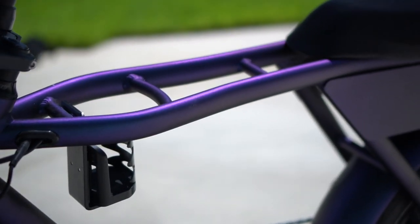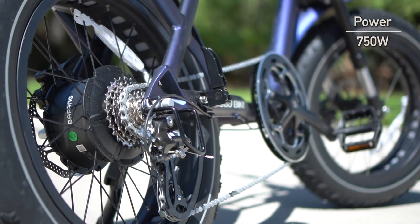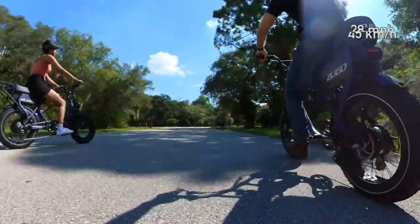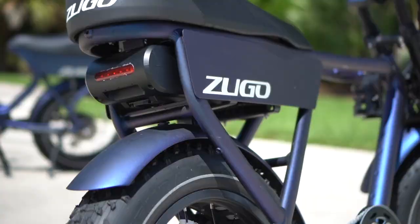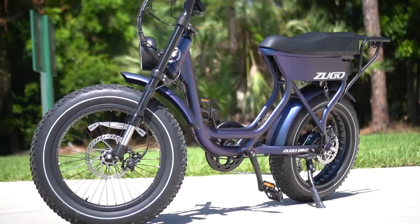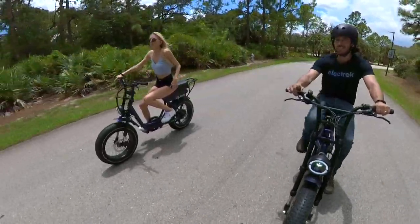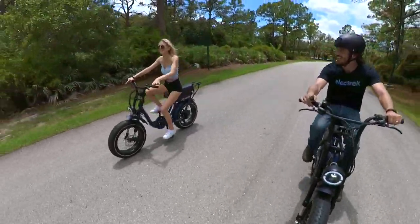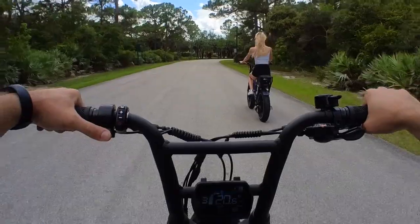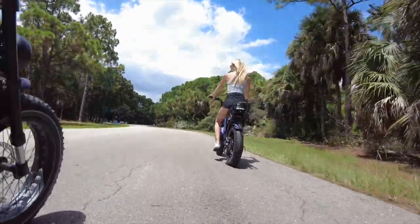Other than the included cup holder on the step-over version, they're both basically the same everywhere else. That means you've got a 750-watt continuous rated hub motor on back that can get you up to 20 miles per hour right out of the box, or you can unlock the bike to class 3 speeds of 28 miles per hour. You've also got a nice big battery hidden away behind these panels, giving the bike a sleek look. There are options for either 750-watt-hours or 1,000-watt-hours, giving you a claimed range of up to 80 miles on a charge — though that's the pedal assist range, and if you're making use of that fun throttle a lot, you won't get the full 80 miles per charge. The Zugo Rhino is surprisingly comfortable to pedal, which is not true of many moped-style e-bikes.